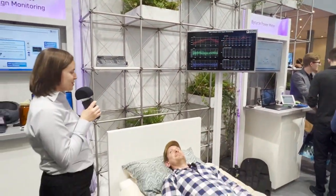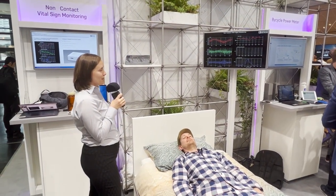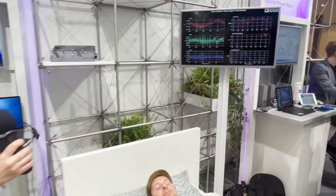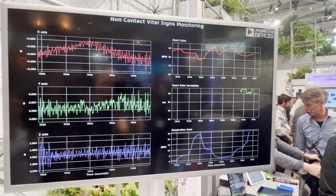I'll hand it back to you, though maybe we'll wait another few seconds to see if you get some heart rate variability up on the screen. Ah, now we see it. Your heart rate is quite elevated.